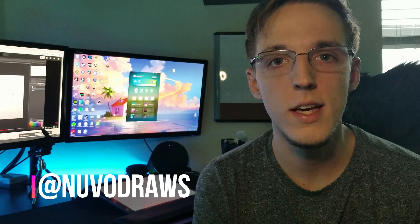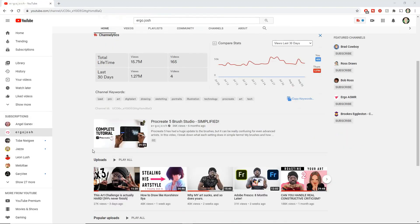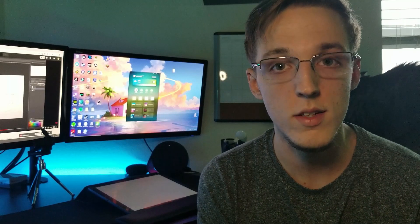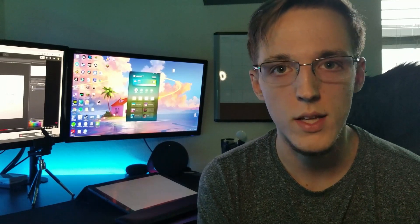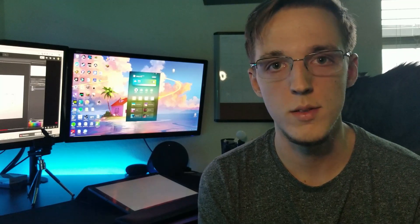Hey, it's Austin from Nouveau Draws and today we're going to be doing a challenge that's being hosted by Ergo Josh. This challenge is really good for people that are maybe in a slump like I am with my art right now. I feel like I've kind of hit a plateau or something like that, so a challenge like this is really going to help you out if you're in that similar situation.